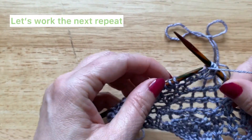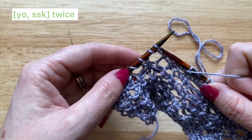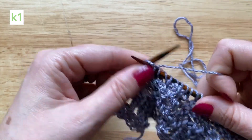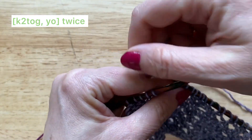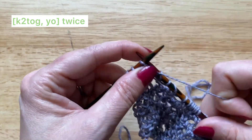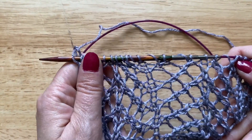Let's work the next repeat. Bring the yarn to the front and work the first SSK stitch. Bring the yarn to the front again for the next SSK using that left leaning column and the yarn over from the previous right side row. Then we come to the knit stitch which falls on top of that double decrease stitch. Then a knit two together, yarn over, knit two together, yarn over, and then knit one. Continue working your repeats in this way across row one.